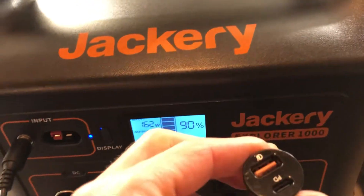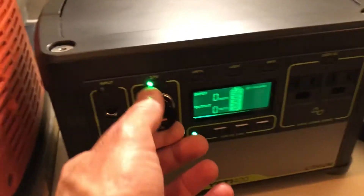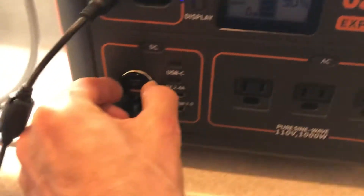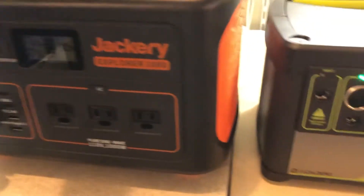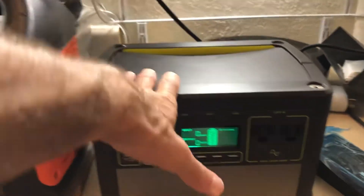This little device I used before just gave me a couple extra USB ports. The Yeti has two USB-A ports; the Jackery has three. The Yeti does not have USB-C, while the Jackery has two USB-C ports, making it more future-ready. It will charge a MacBook, a Surface Go, and an iPad Pro — all that stuff.